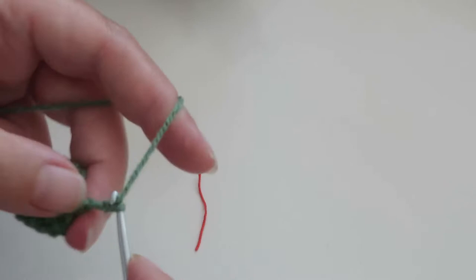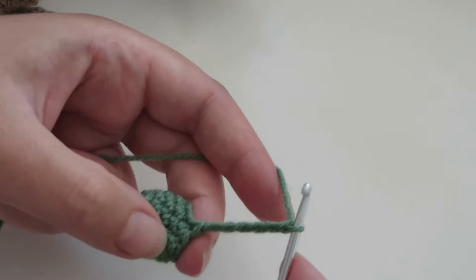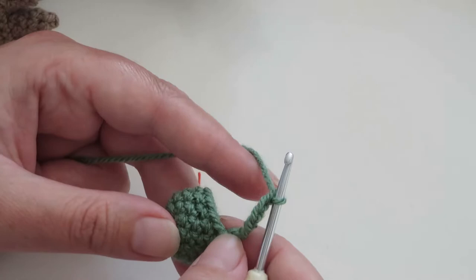Next, short row two — it says chain six. It doesn't really matter exactly how many you chain; that was just how many I found fitted best. These stitches are just to get from one part of the crest to another. They're not important for anything else — they won't be worked and they'll be hidden inside the work.